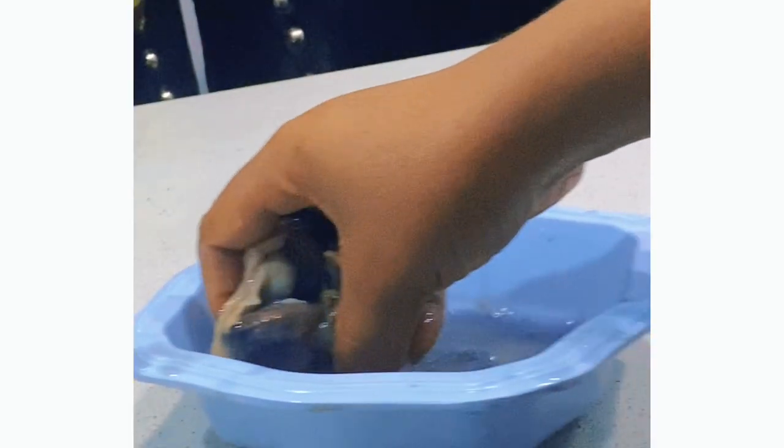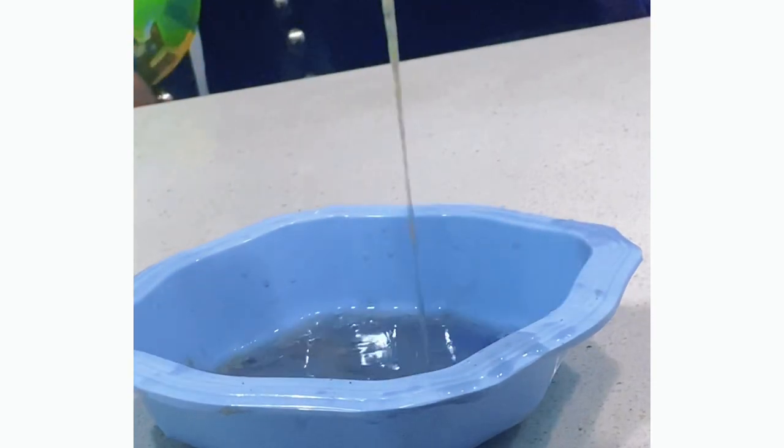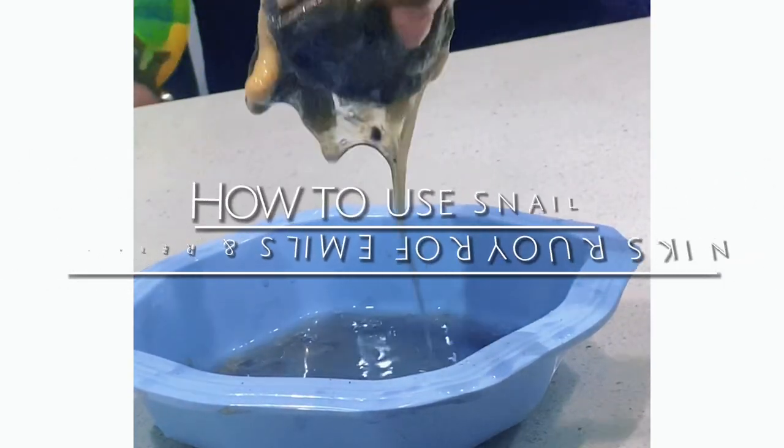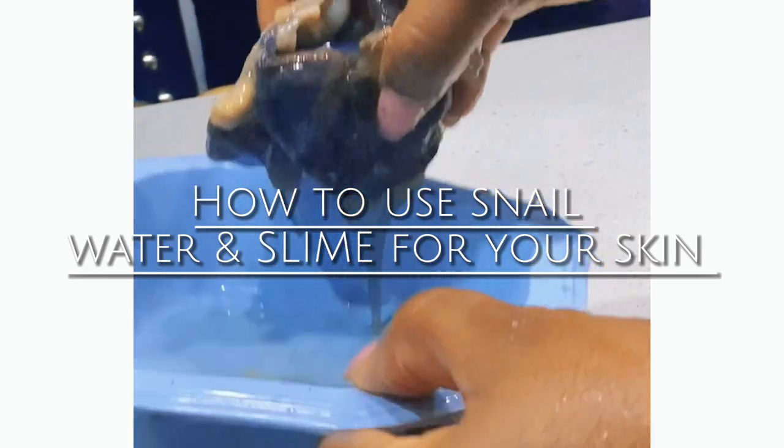You should no longer throw away your snail water and slime whenever you cook snails. They have very great benefits for both health and skincare. In this video I'm going to be showing you how I got this water and slime out and how I use them for my skin in the comfort of my home. Welcome to my channel.